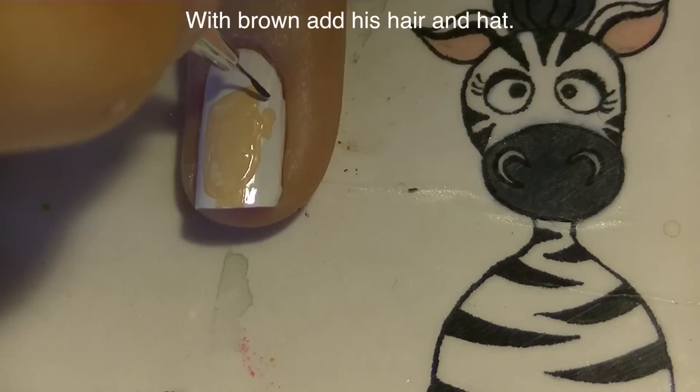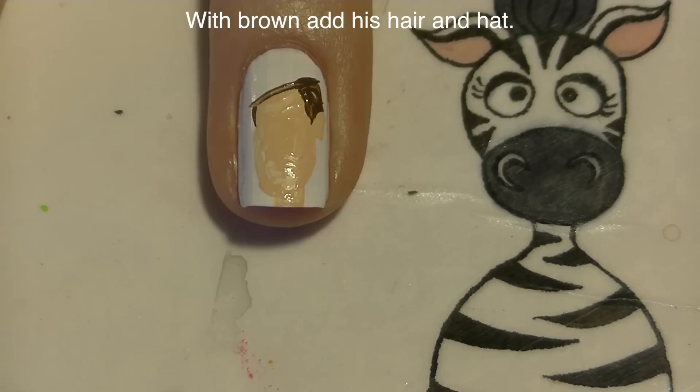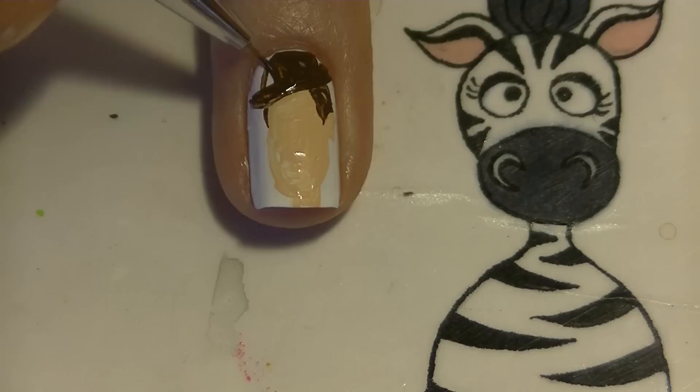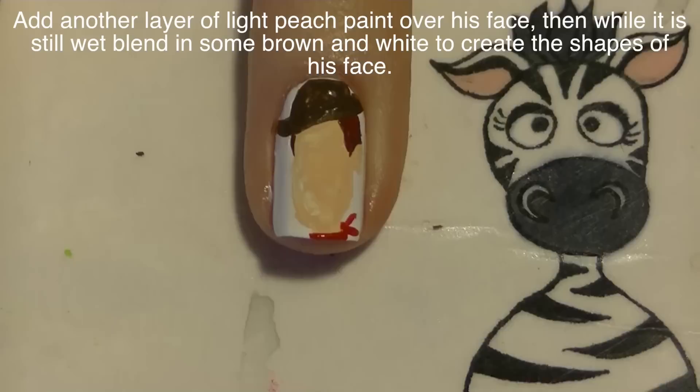Now with brown paint, I'm going to be adding his hair and his hat. His hair pretty much just shows on the sides of his face, and his hat covers up his forehead. So we're adding the brim right now, and then add the top of it. And then I'm going to add a red scarf around his neck — just go along the bottom of his neck and then add two little bunny ears on the side.